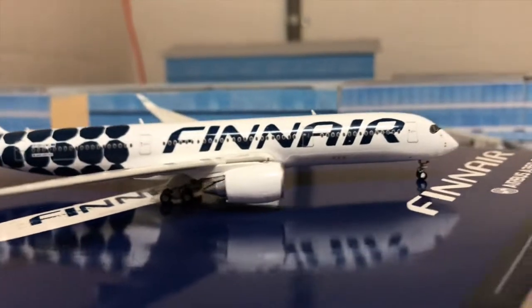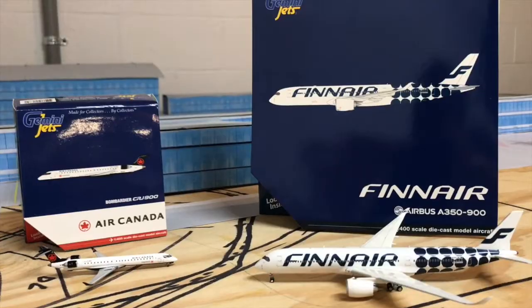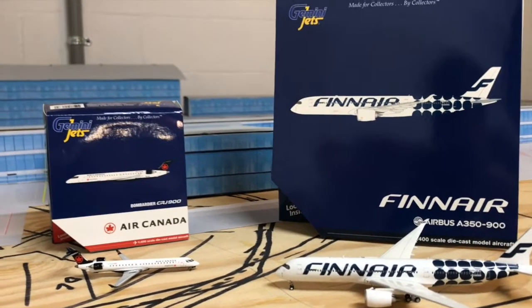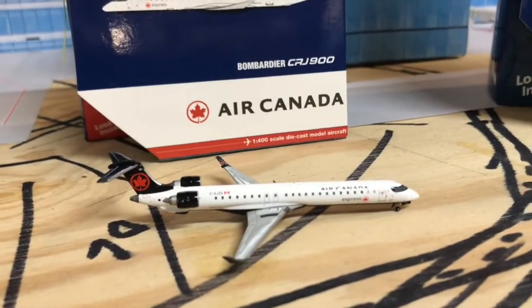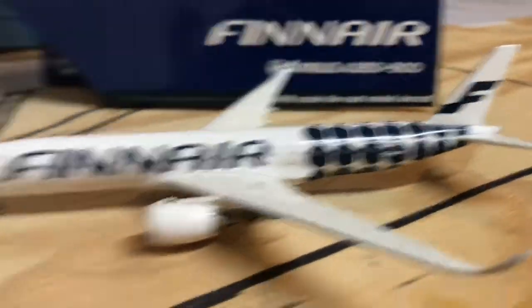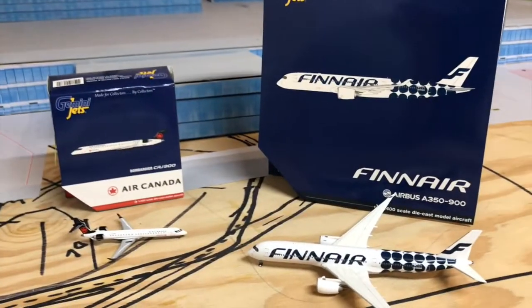One last look at the Finnair Airbus A350-900. That's just going to wrap it up with this unboxing. Hope you enjoyed these two amazing models. Kind of like an after-Christmas unboxing, like I mentioned.